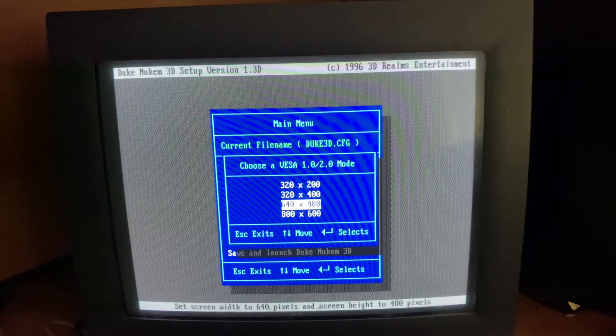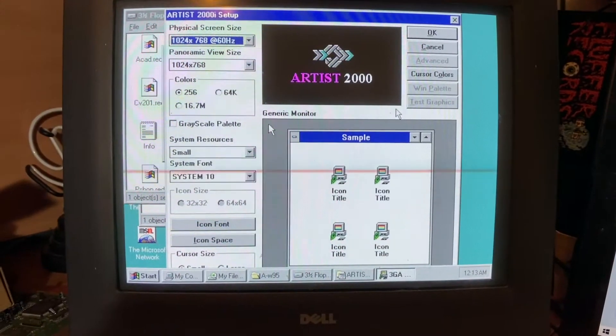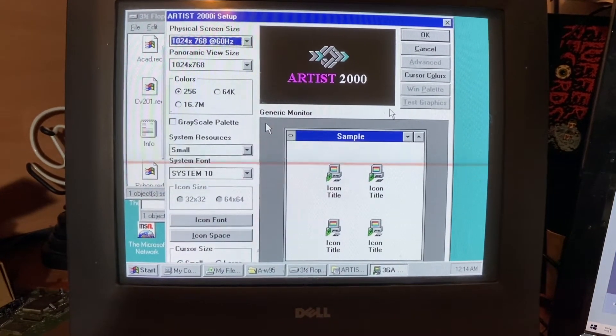The Visa extensions only seem to work in DOS when you load the correct driver in Windows. I thought I'd take a minute to show off the Windows 3.1 drivers, because you're never going to see them unless you manage to get one of these vintage pieces of rare hardware in your hands.